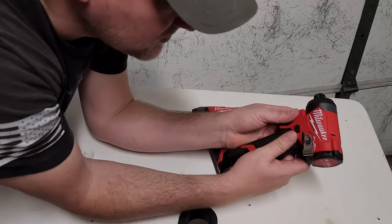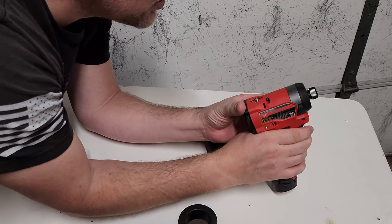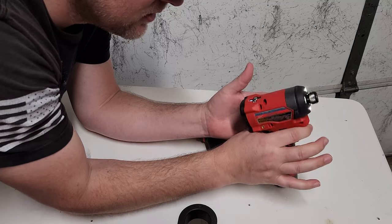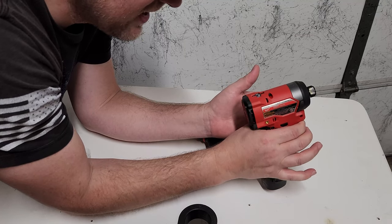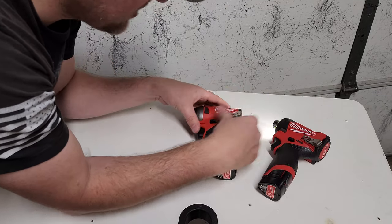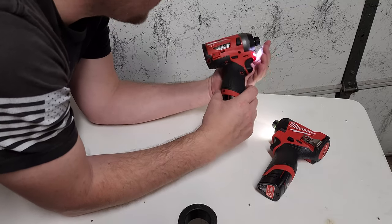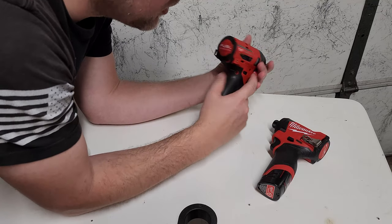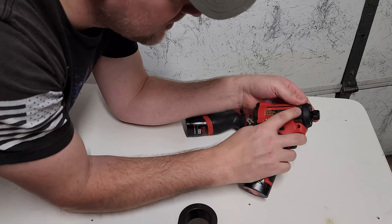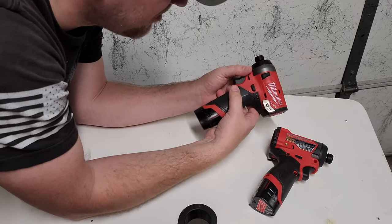Gen 3 is supposedly going to be faster, and it does sound like it's a torquey little beast. Look at how it breaks. It does have a battery status indicator, same as the old one — you can see right here. It's got a bumper that's integrated now with the front cone, whereas the old one had a glued-on bumper.